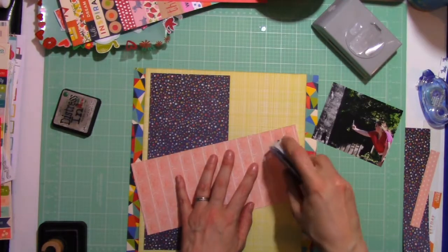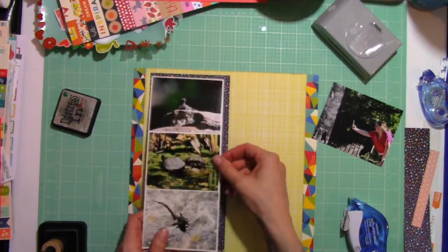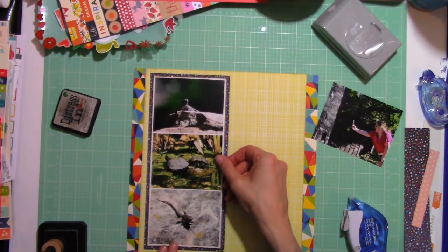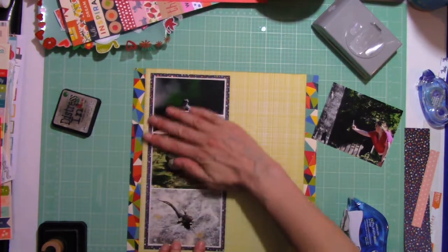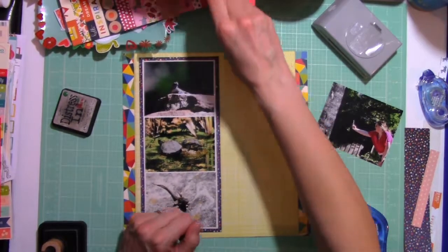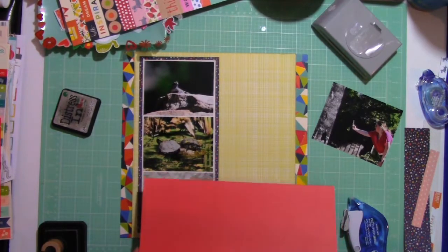I notice a white cut edge a lot when it's a dark paper like that navy blue. So I'm just going to adhere the strip of three photos down there, and I'm really liking the way this is coming about. I've decided that I really want to bring more red in because that is the prompt for the first.